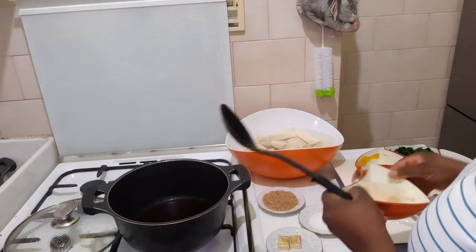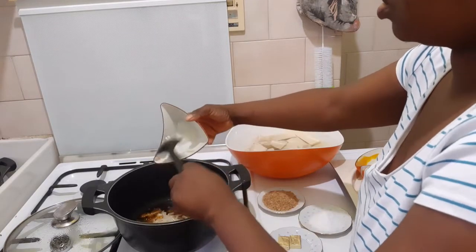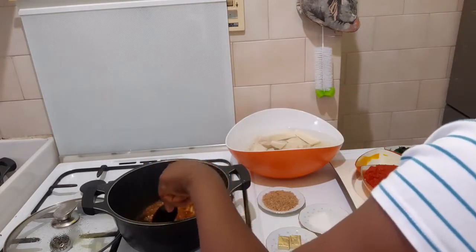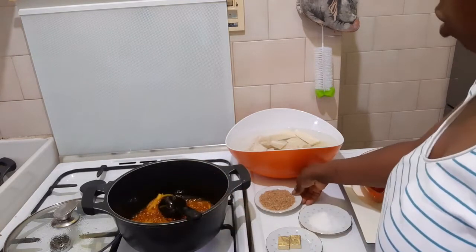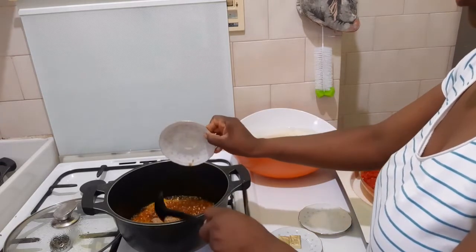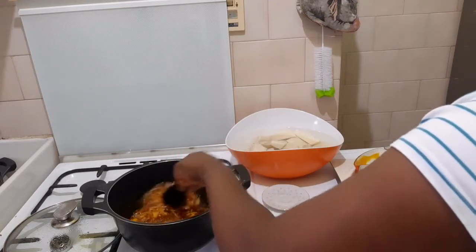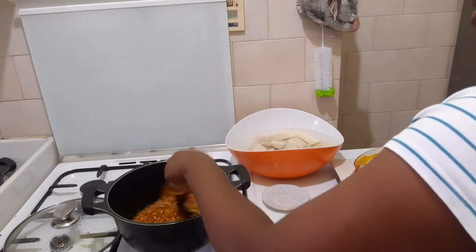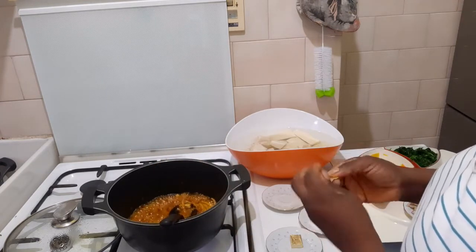We don't need to bleach it. So the onion is going in. I'll put the fish in at this moment to give it another level of aroma. Let it fry together.